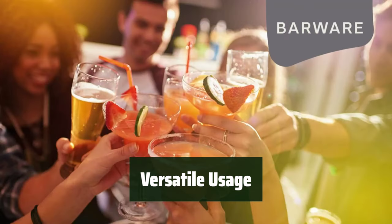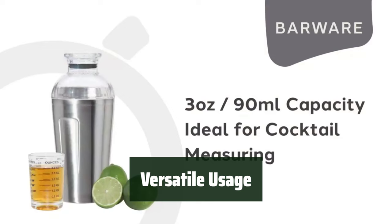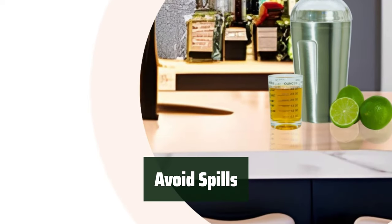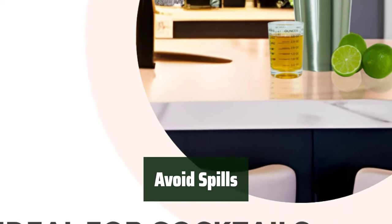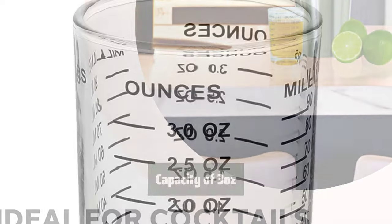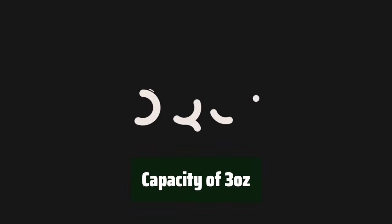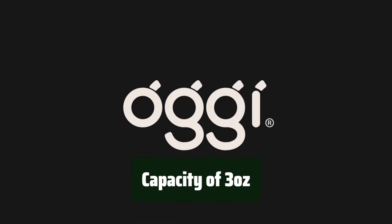It's perfect for whiskey, tequila, vodka, espressos, desserts, and more. The heavy base helps to avoid spills, making it a great tool for any setting. With a capacity of up to 3 ounces and increments of 0.5 ounces, it's perfect for measuring the right amount for any occasion.